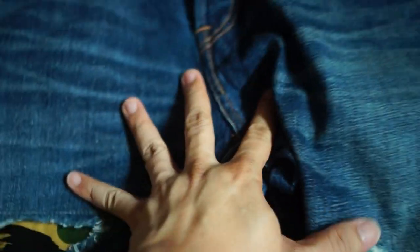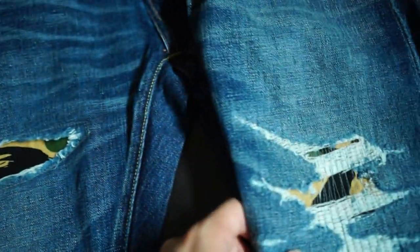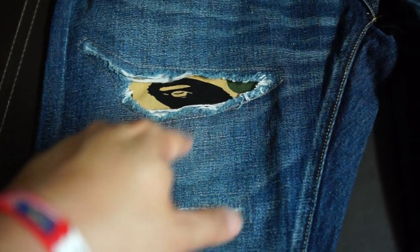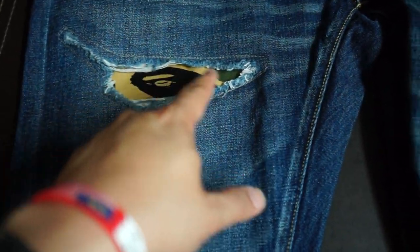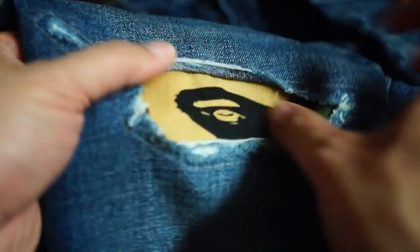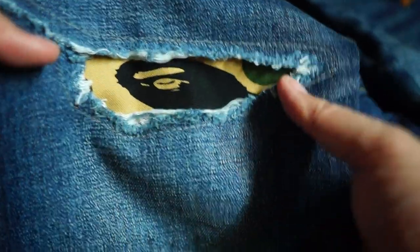The highlight of these jeans is of course the distressed portion — both the right and left legs are super dope. The jeans released the week after this used the green camo, but this is the first camo yellow. You can see the 'A' popping out, which is a really cool touch. The cutting is absolutely beautiful.